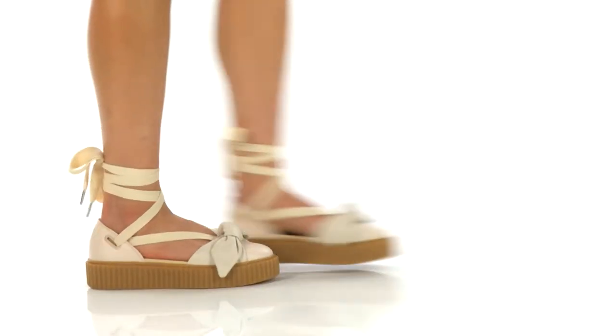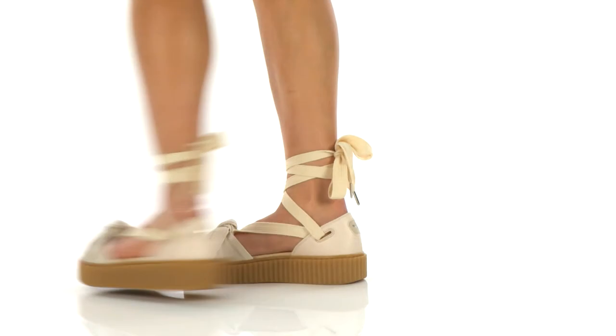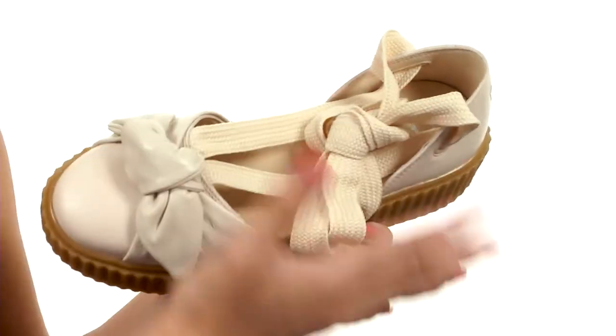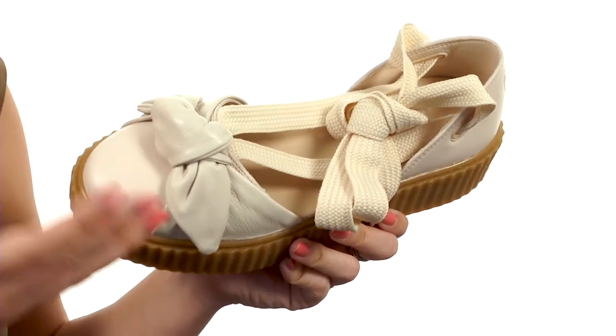Hey there everyone, my name is Autumn and today I've got the Creeper Bandana Sandal, it's from Puma. Take a look at these babies right here, let it sink in — it's a very unique look, but I like it.